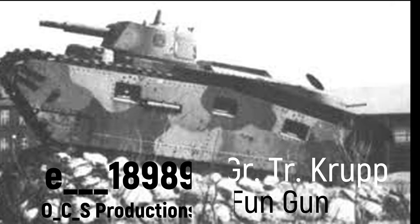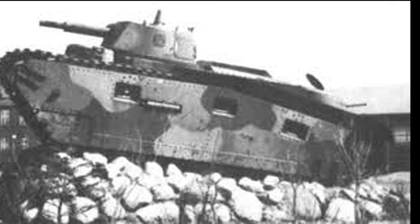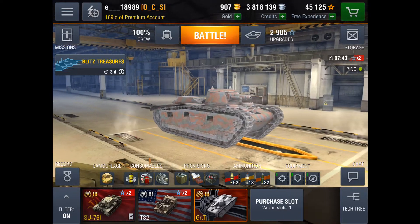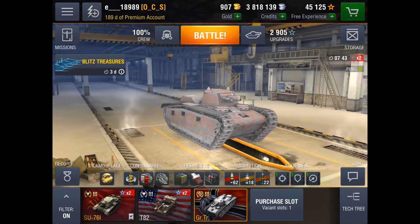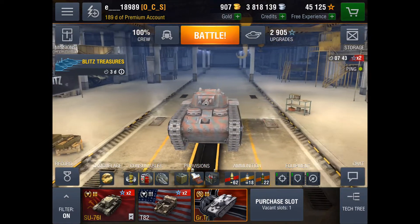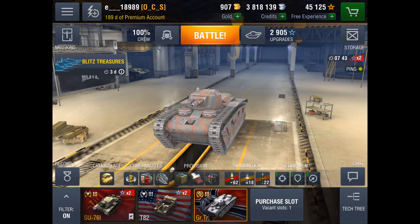Hey guys, this is Eric18989 here, and this is the Krupp Tier 3 Premium. It definitely has a fun gun. This is a Patreon-sponsored video. If you want to know more about the Patreon, go ahead and click the link in the description. You can support the channel for as little as $1 a month — it's not much at all, but it's just a way for me to keep putting content out there.